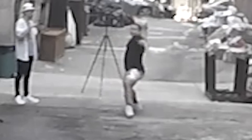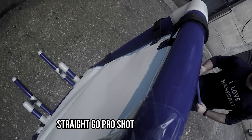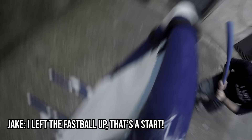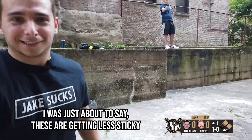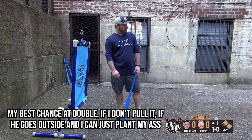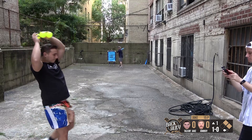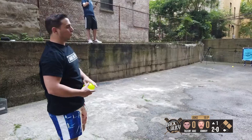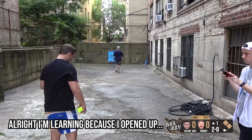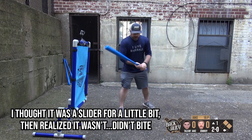That might look awesome — it's a straight GoPro shot. One and O. Left the fastball off — that's a start. Let's see if we're getting less sticky. My best chance at a double, if I don't pull it, is if he goes outside so I can just plant my ass and throw the bat at it over his head. Two and O. I'm learning because I opened up. Thought it was a slider for a little bit, realized it wasn't — didn't bite.